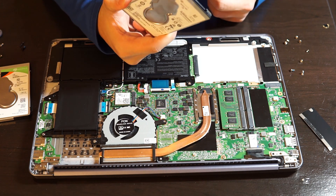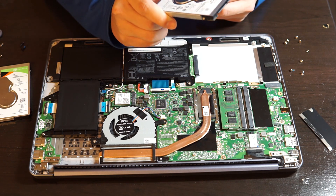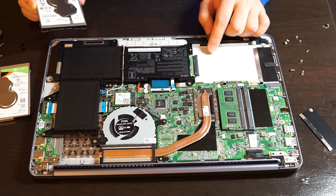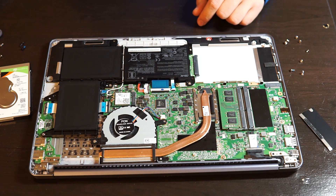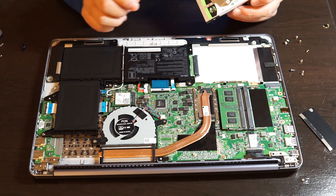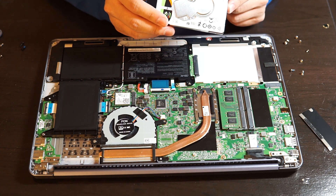Here you see the original Seagate 1TB mobile HDD that it came with. This one is really, really slow. I highly recommend you get either an SSD or a hybrid hard drive if you prefer more capacity and a cheaper storage solution. It's a little bit slower, but it's much cheaper and holds a lot of things. I got this 1TB mobile HDD for $50. I do recommend this mobile hybrid hard drive from Seagate.